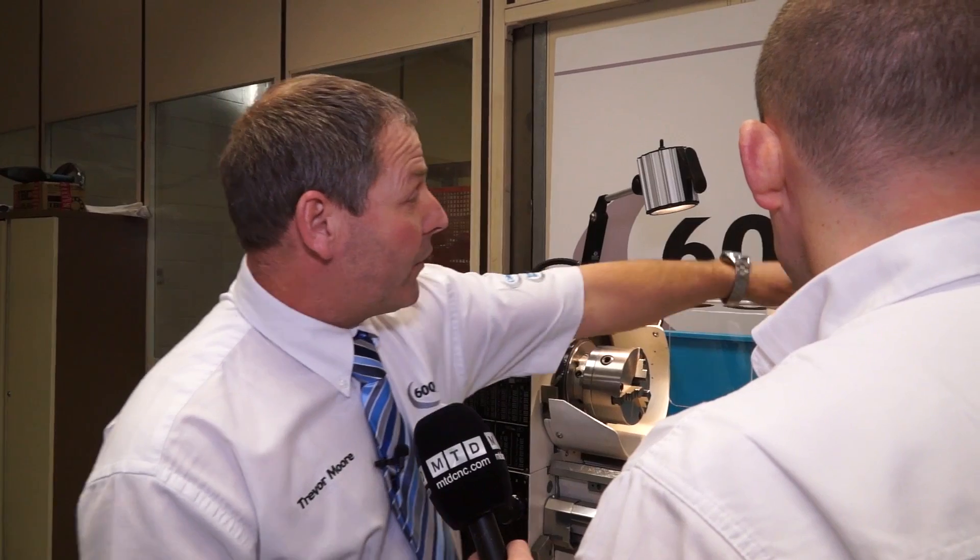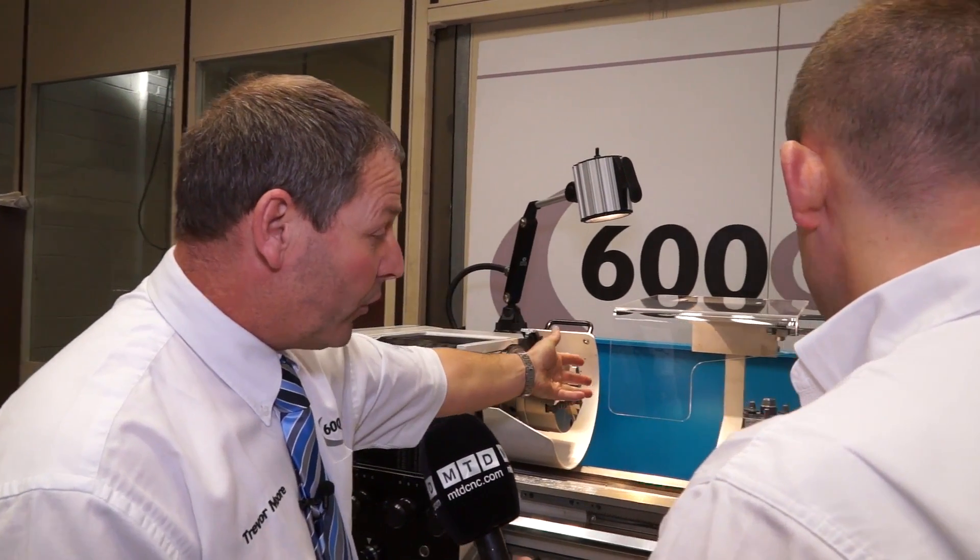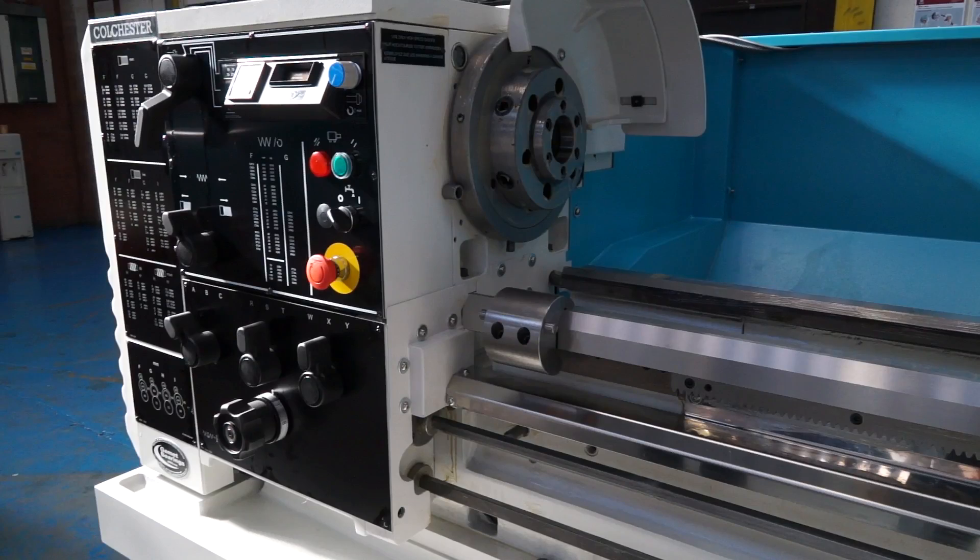What about coolants? It's got obviously a working light, coolant supply which is a separate coolant tank at the back, a swarf bin, and the storage cupboard at the back. It's a full machine, complete.